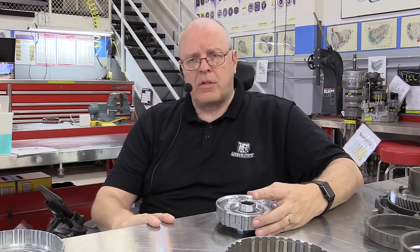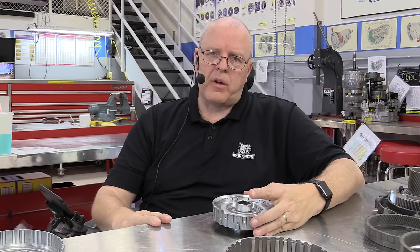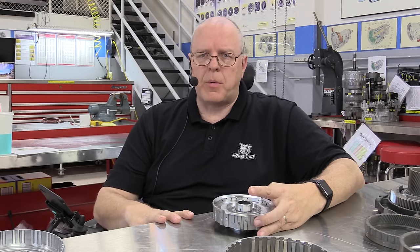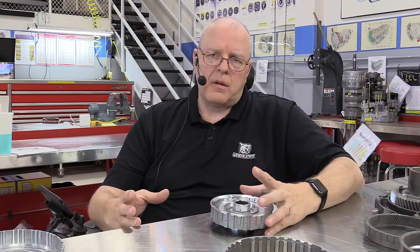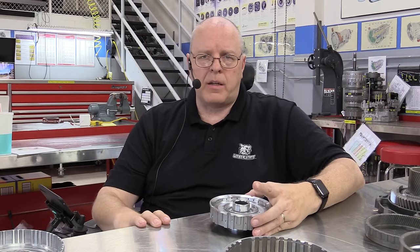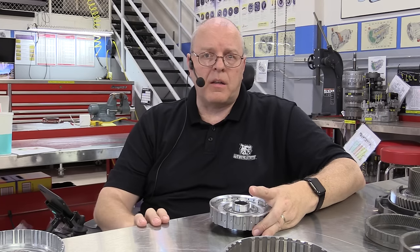It's a nine-speed automatic transaxle, and that's a lot of speeds to put into one transaxle, and ZF has done this in a very unique manner. This transaxle has four planetary gear sets. It also uses two dog clutches, and I have a separate video on how those dog clutches work. Today I want to show you the individual pieces of the entire stack-up of the four planetary gear sets, then go through the power flow, show you how all nine gears are accomplished, as well as reverse, and show you a few other things about the transaxle that are new or unique.